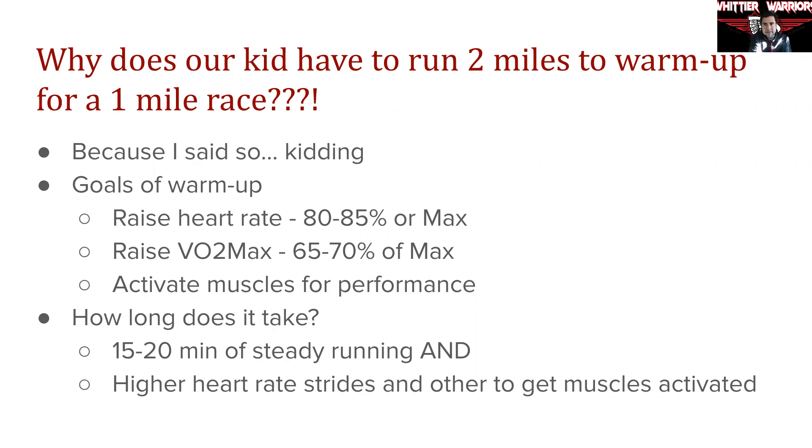On the opposite end of that, I see a lot of teams out there where I honestly don't see the kids warming up, or I see them go do a light jog for about three or four minutes. They come back, put on their spikes, and get out there on the track and try to run a race.